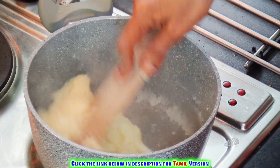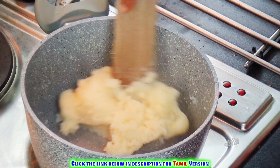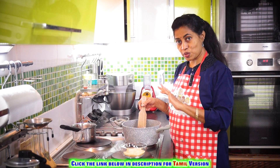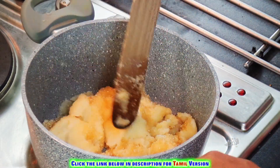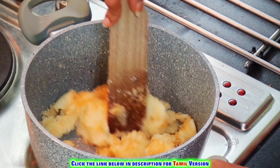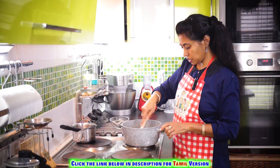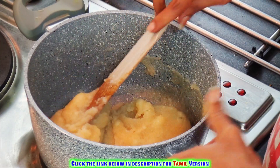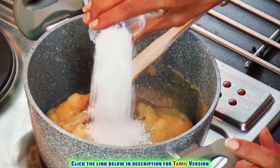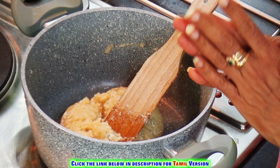As soon as you add the water, look at this — they come out like this. Now you can add the cane sugar or regular sugar to this. Give it a nice stir so no lumps are formed and you get the right consistency.